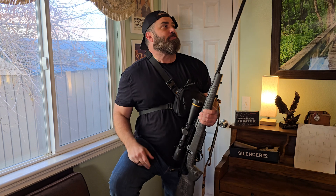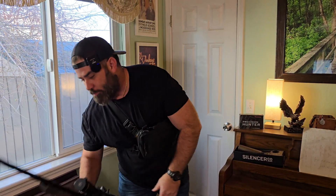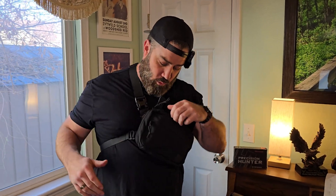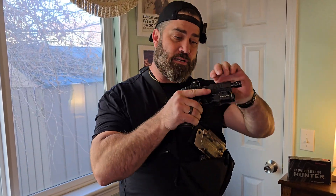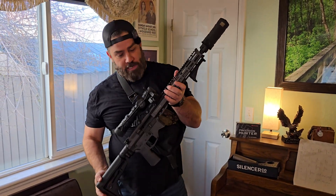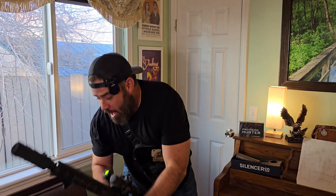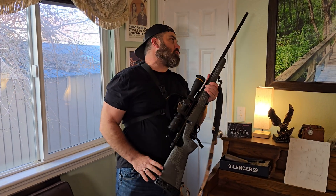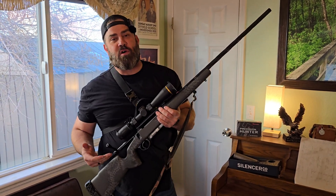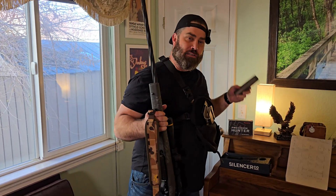Now, if you would have asked me this a couple months ago, I would have said absolutely — I think adding a suppressor is probably going to increase the bullet velocities with this rifle. But this is actually part three of a three-part series. In part one, we explored whether adding a suppressor to a handgun would affect bullet velocities — and surprisingly, it did not. In part two, we explored whether adding a suppressor to a modern sporting rifle would affect velocities — and it did not. So now I'm wondering if with a bolt-action rifle, we're going to see the same results, or if there's a chance we might actually see bullet velocities being affected.